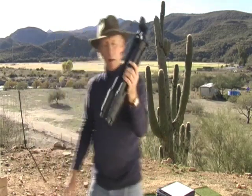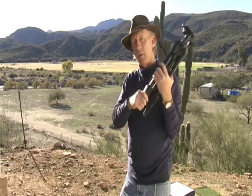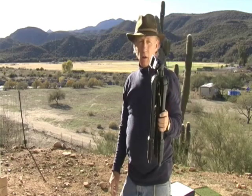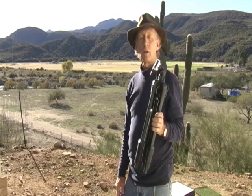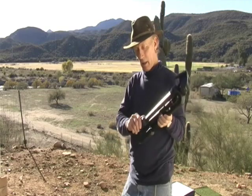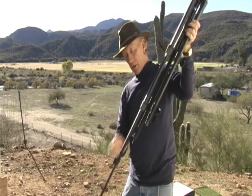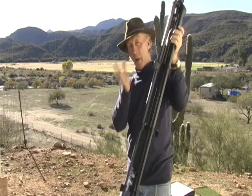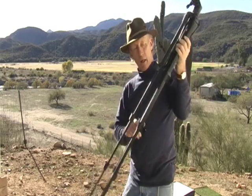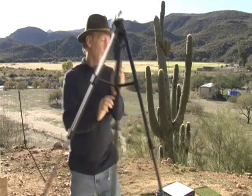Our tripod is a Slick tripod, F740. We've been using the U8000 for around 10 years with no problems. This one is very lightweight, just as sturdy as the other one, and easy to set up. I researched a lot of other lightweight shorter tripods under 21 inches, and most of them were very thin and wobbly. This one is very sturdy.